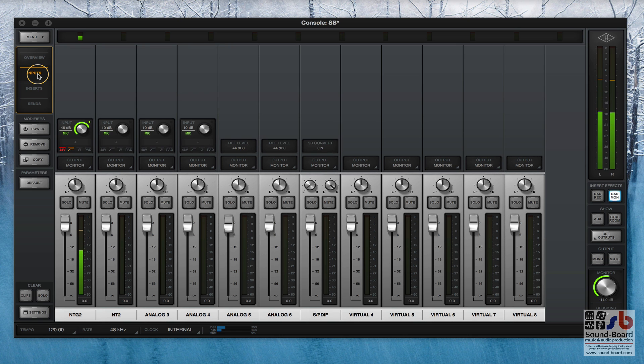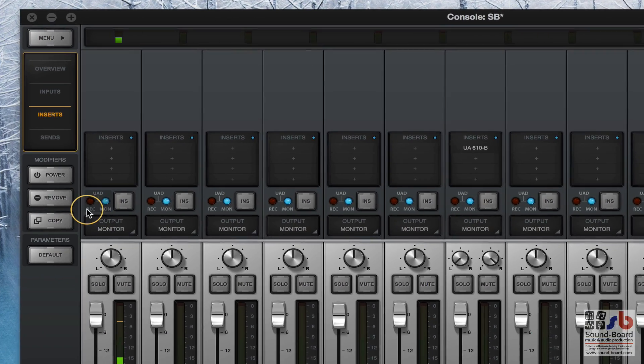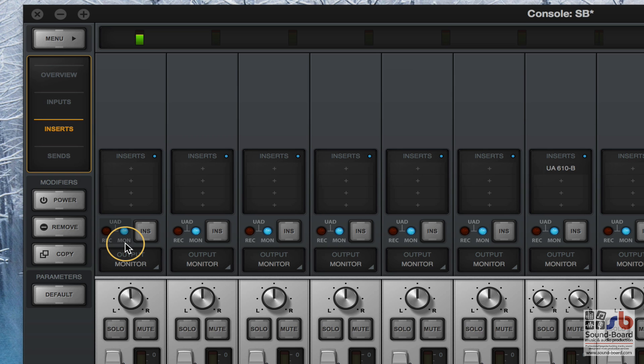If you click on inputs it just gives you the input details. If you go to inserts it just gives you the inserts, and this extra little box pops up. This little box has a choice between Rec or Mon. So for each of the inputs - and it would also carry on throughout all the ADAT inputs - each of those is a setting that allows you, whatever you're doing to your input signal, however you're processing it, to either just monitor those effects or to record them.